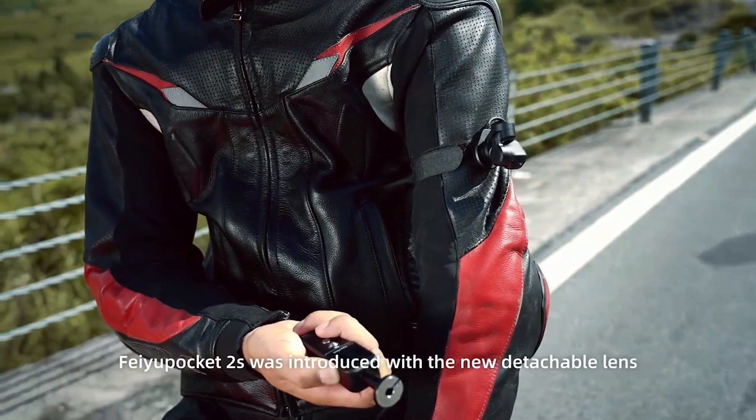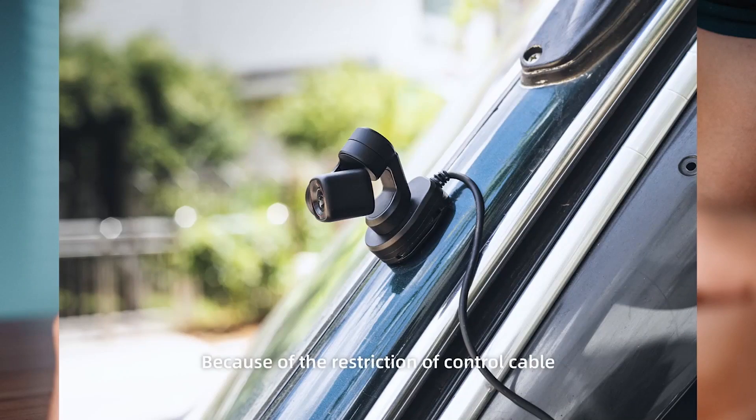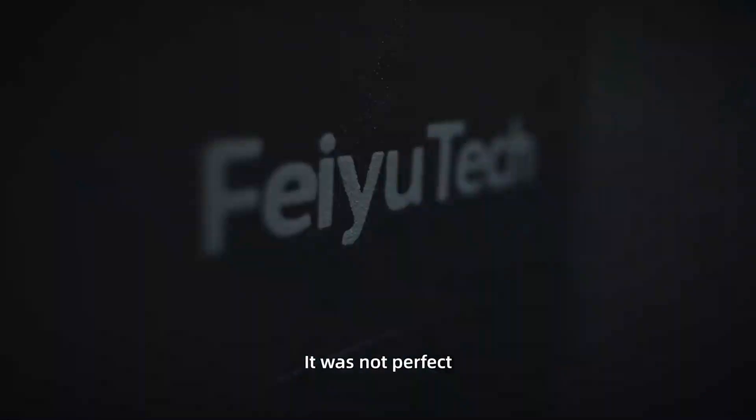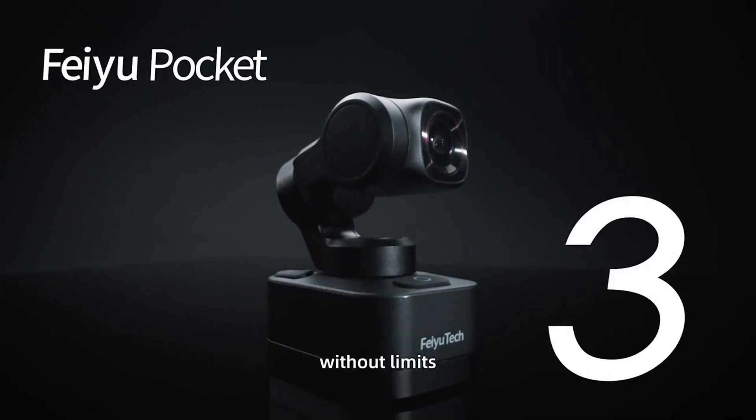Feiyu Pocket 2S was introduced with a new detachable lens and enabled more creative ways to wear it. Because of the restriction of the control cable, it was not perfect. Today, we present you the brand new upgraded Feiyu Pocket 3, without limits.